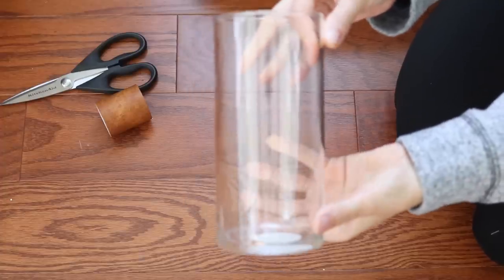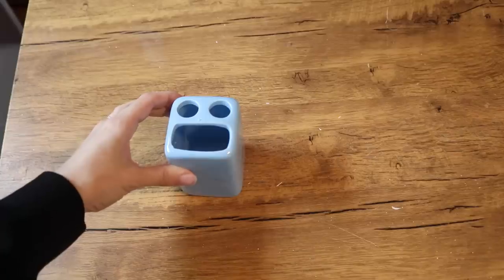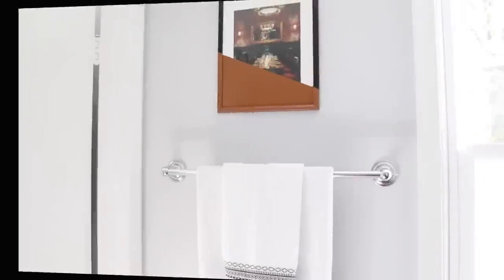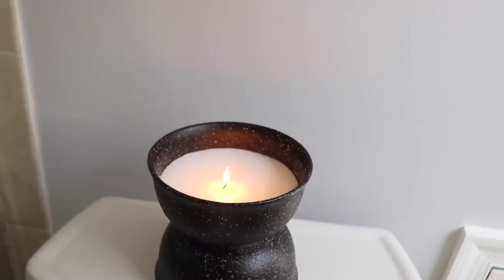Hi everyone! Welcome back to my channel. My name is Anna Sophia if you're new here, and in today's video we are going to be doing something really fun. I'm going to show you guys how I transformed four items from the Dollar Tree and made them look like something you might find in the aisles of West Elm or CB2. If you like that kind of content please make sure you are subscribed and turn on your notification bell every time I post a new video — let's get right into it.